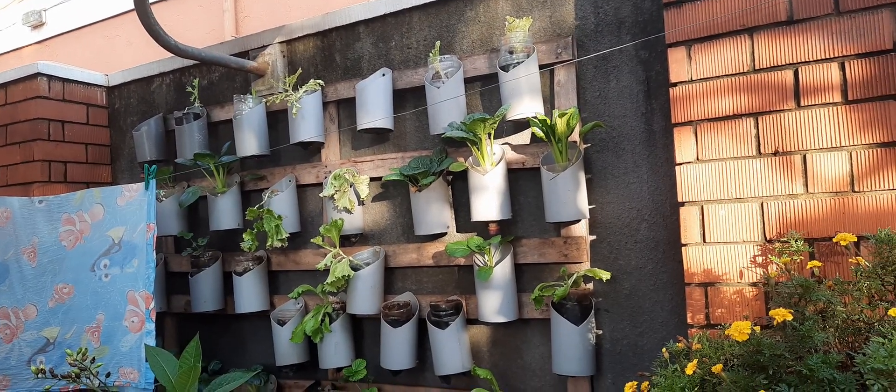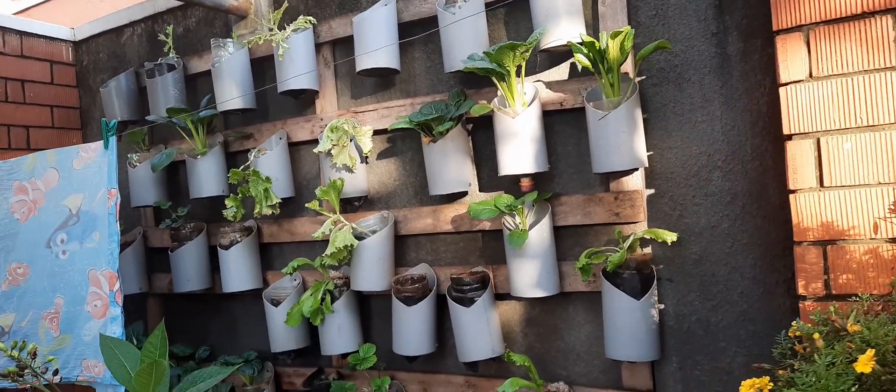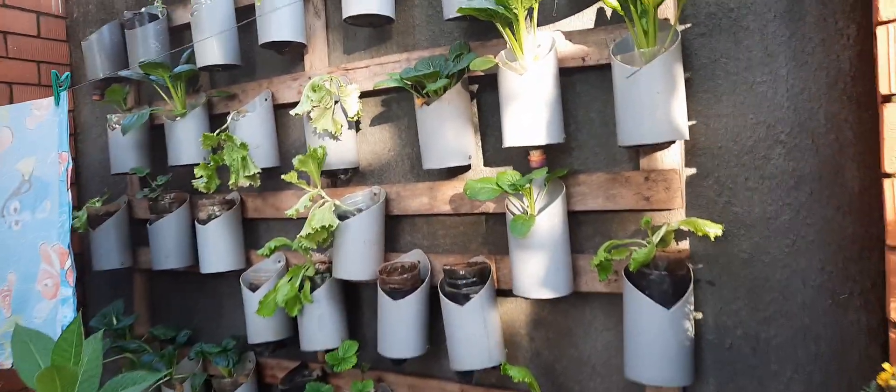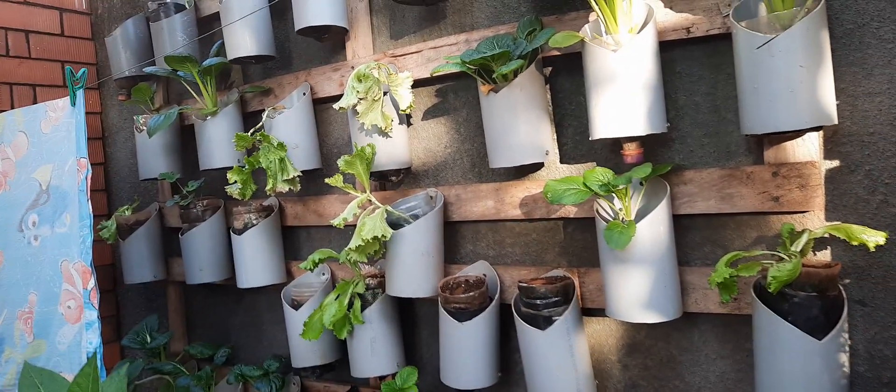Hello there, very good morning, good afternoon, good evening depending on your location. We are happy again to share with you the status of our farm, which is based on hydroponics.